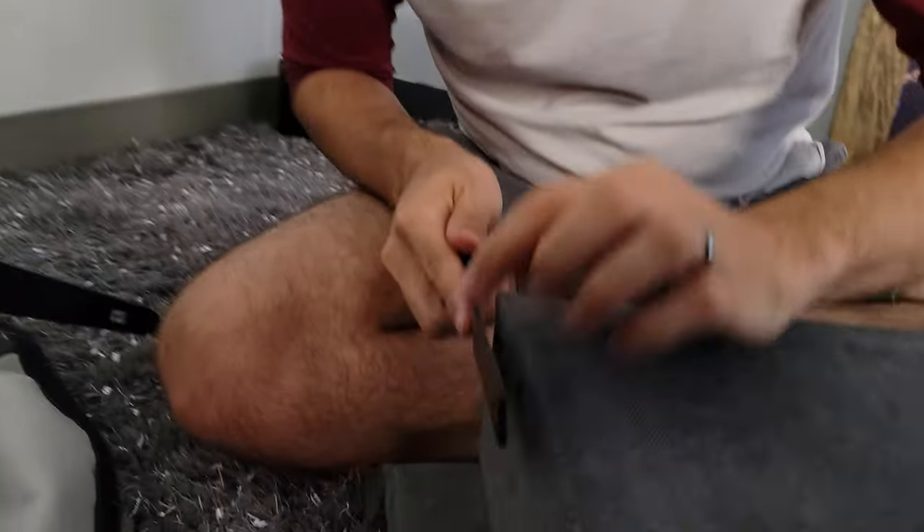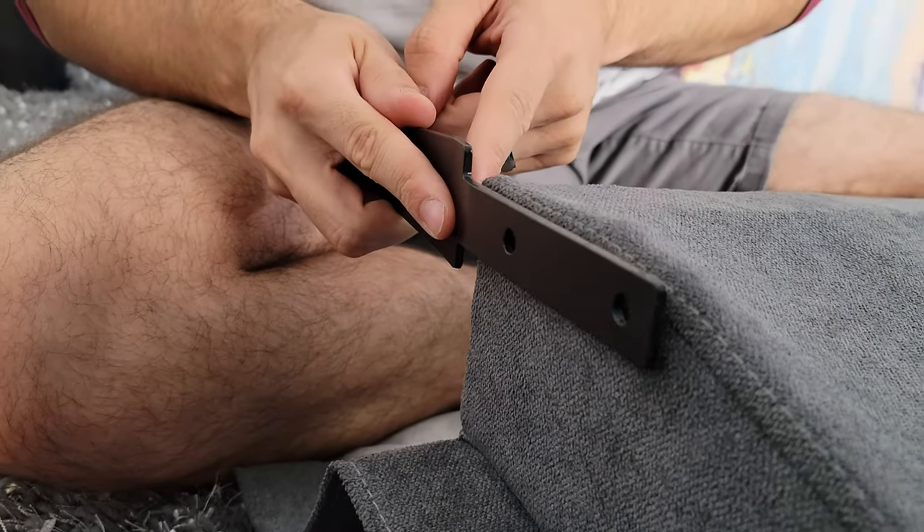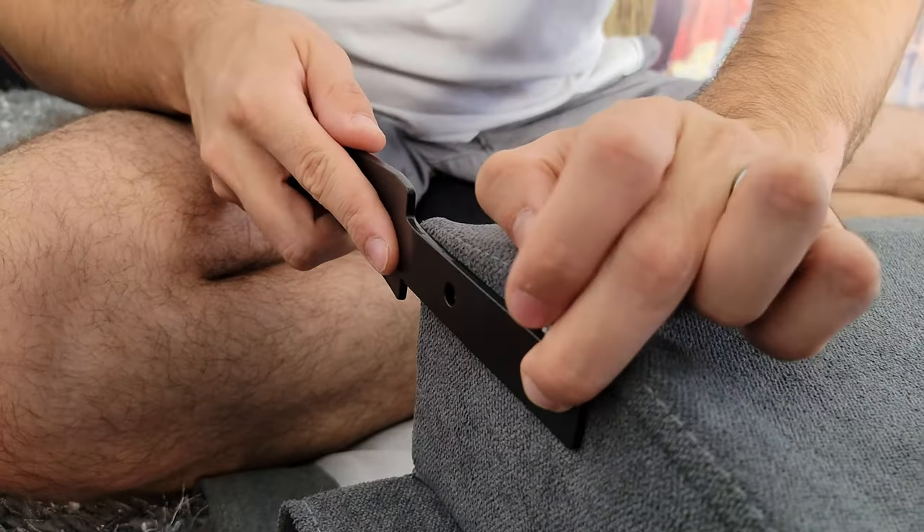Start turning those screws in and be sure they are well seated. You'll notice on these brackets that there is a little groove here. This is to tell you what side you need to put this bracket on. Look over here and you'll see that this groove matches this corner. Go ahead and line that up and that's how you install these.